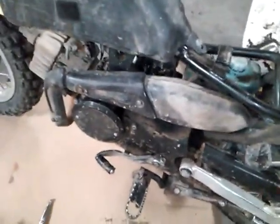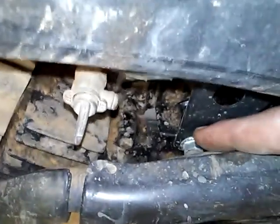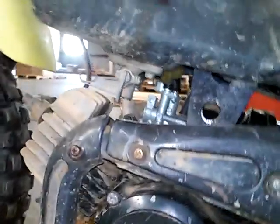Next we're going to take the muffler off because it's in the way of getting to the bolts. We have three mounting bolts — I can see that one right there, there's another one right there that we've got to get to, and there's a third one down there on the bottom right there. After that the motor should pop out.